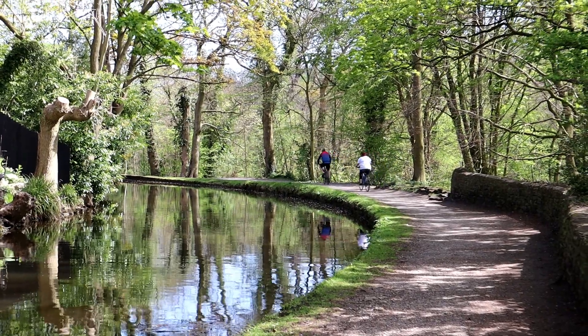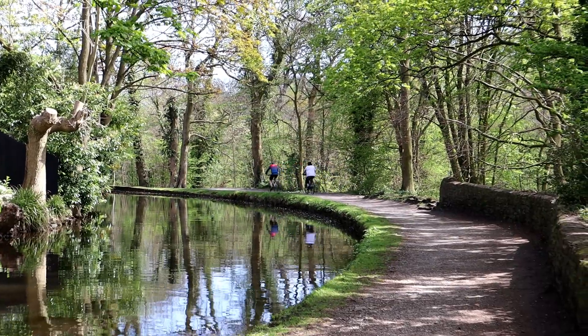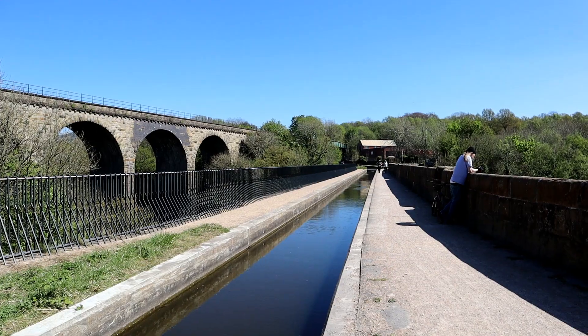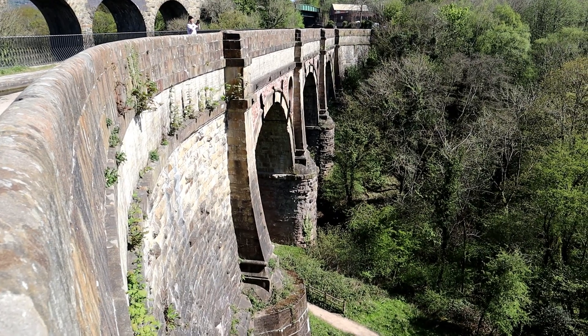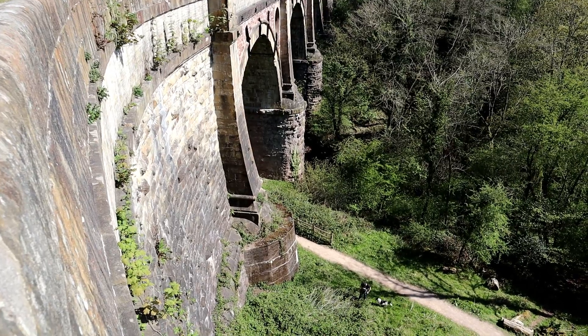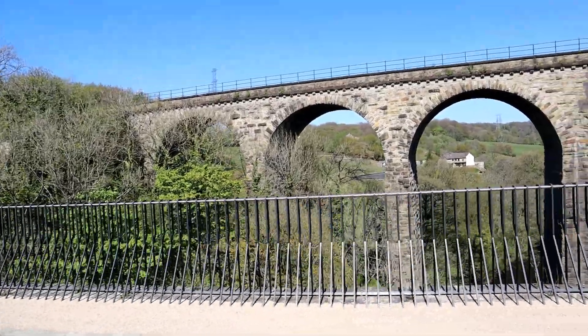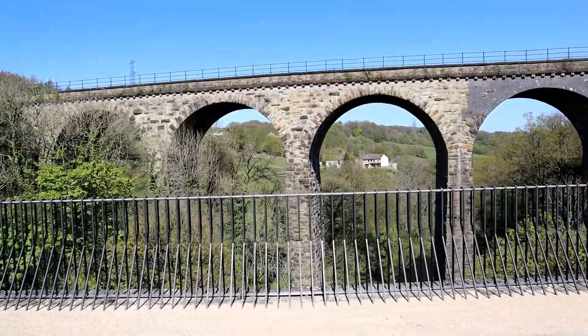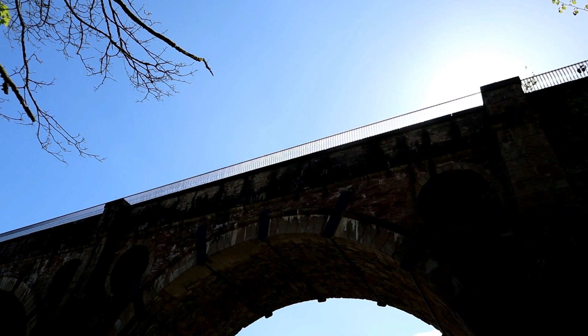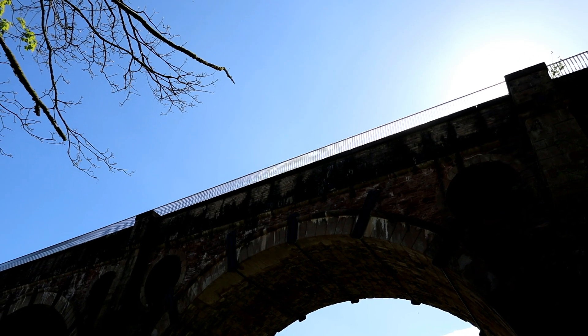We're going to be taking a walk up the local canal to quite an impressive aqueduct and viaduct, doing tests back to base along the way. The nearest checkpoint is half a mile and the furthest is two miles. The terrain between the checkpoints and my base station is quite tough in areas — the local area is hilly and there's all sorts of things such as mills, housing, pylons and other structures which can create reflection issues on UHF. So let's go.